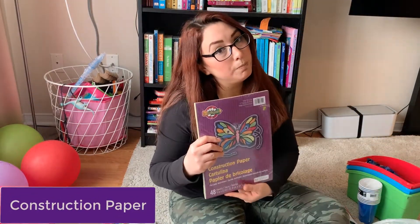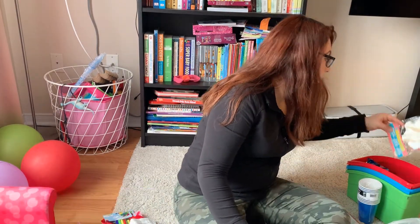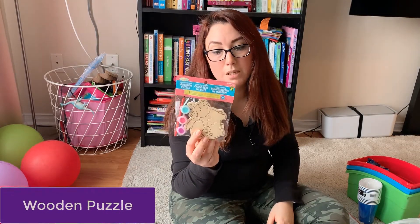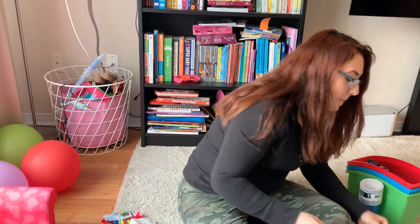I got some construction paper for her crafts. This is a wooden puzzle she can paint and then play with afterward. I also got her a magnifying glass — she was watching a video the other day and was interested in it, so I think we can work with some experiments using the magnifying glass.